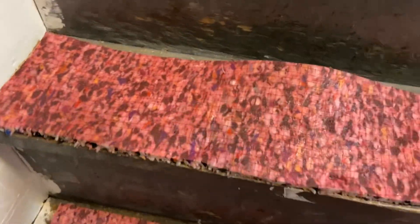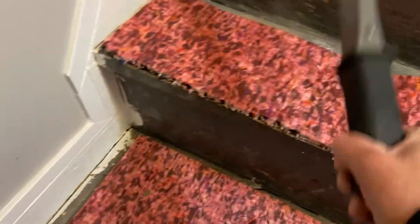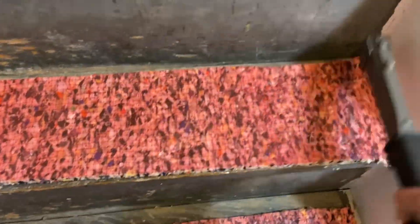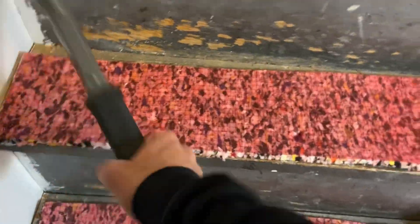Here is how we go ahead and secure padding to the stairs. We're just going to use our pad stapler. You could get these at the big box joints for about $30, and go around the perimeter of each piece of pad to secure it to the stair. Then we'll pre-cut the carpet to fit on the width and shoot it up with our electric stapler.